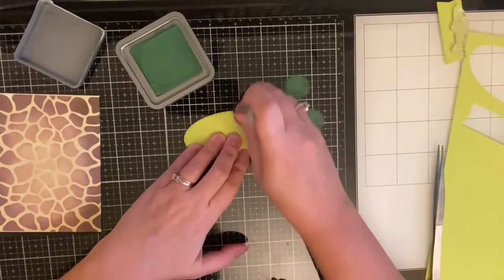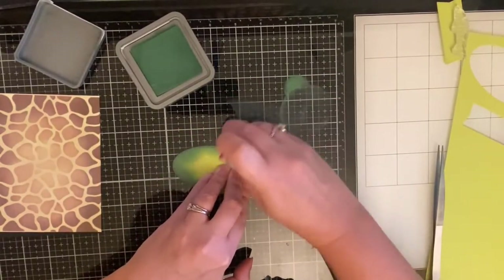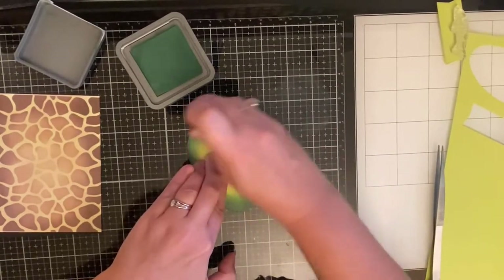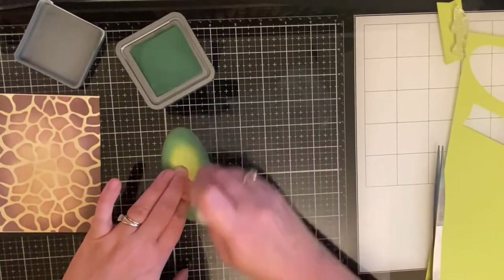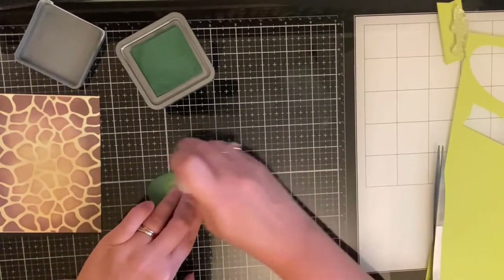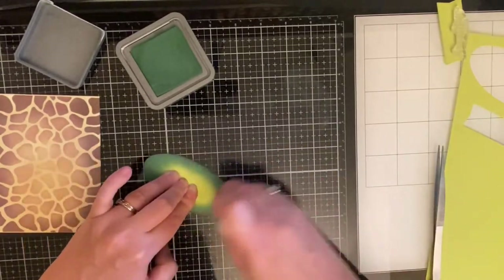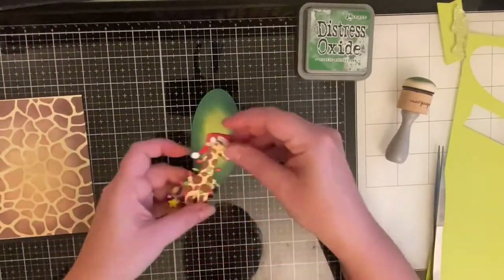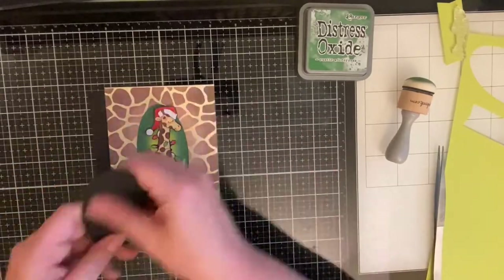I love the ombre effect. I got this idea from Sierra with CRT Designs — she did this on one of her Christmas cards, taking colored cardstock and starting with a darker shade toward the middle. I wanted to use the Rustic Wilderness color because it's brand new and I really like how it looks, and I thought it tied in the greens on my giraffe too.